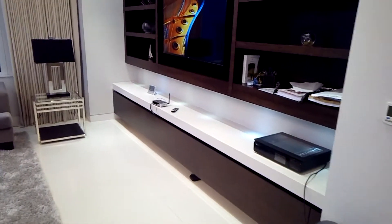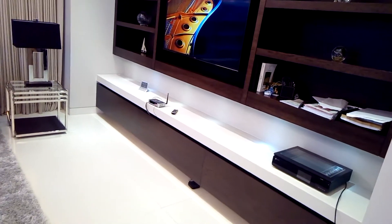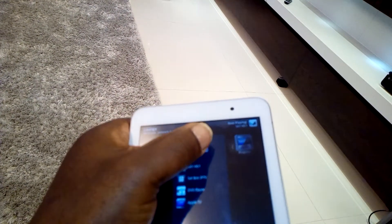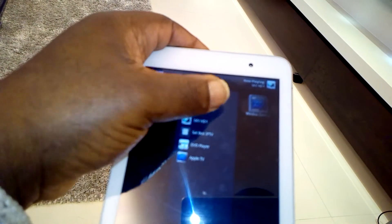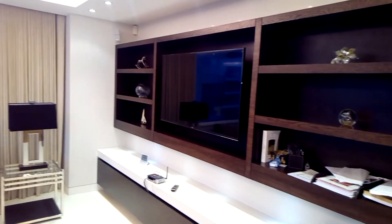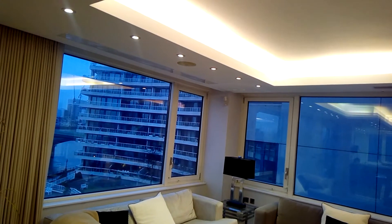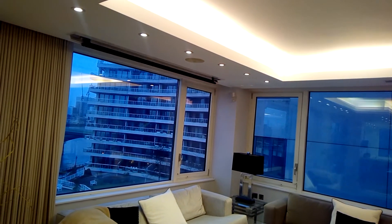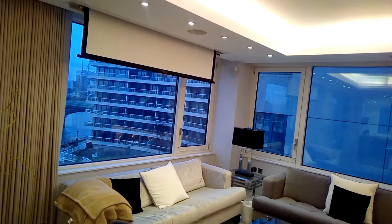I'll just turn it on manually and see if anything happens. Also, as you see here, it's got TV, and when I select projector and press sky, the TV should go off — which it has done. That screen should come down, and then this here should come down as well. When I press it to turn it off, that should take it back up.